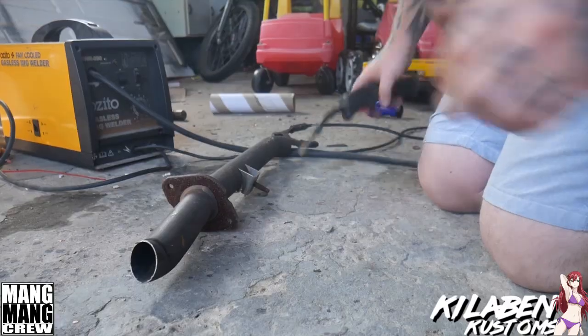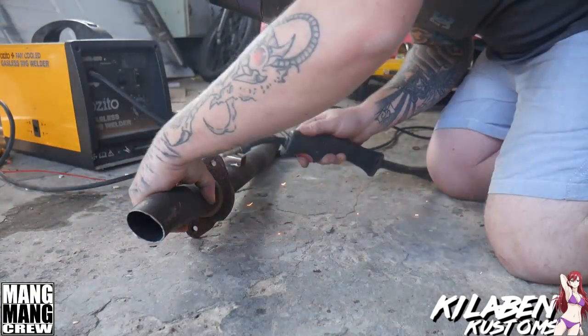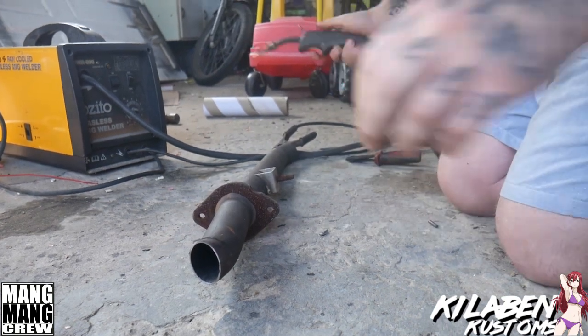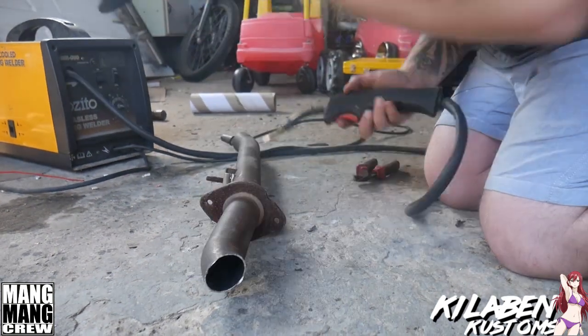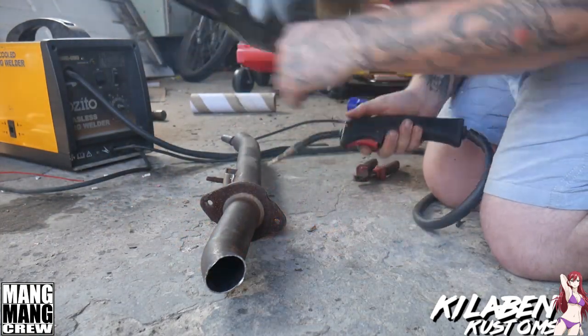We pretty much have our exhaust cut up. I've positioned it how I want it, marked it out where to weld it and everything. So we're going to go ahead and weld it up now. We've got it all tacked on — we'll put it on there, just make sure everything's still right. We will put the hangers on, see if we can locate the hangers properly, then we'll weld it all up and install it.